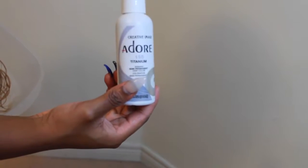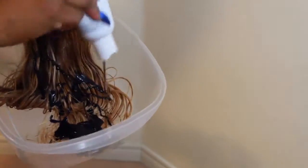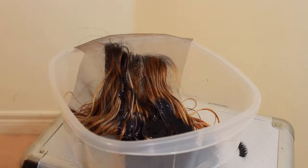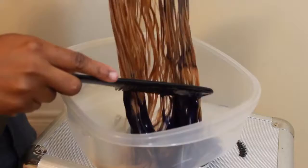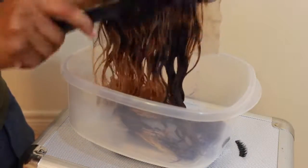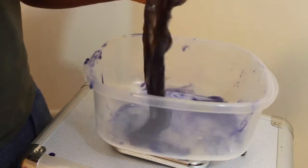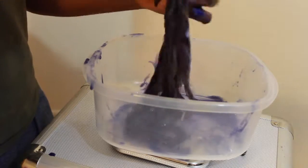After about 45 minutes, I decided to shampoo and condition the hair. While the hair is still wet, I'm going to apply the semi-permanent hair color. The color I decided to use is Adore 155 Titanium semi-permanent color. I poured the hair color into a bowl in random sections, then used a comb to work the color through the hair, and used my fingers to saturate all of the hair. I'm going to leave it to sit for about 3 hours, then shampoo, condition, and dry. Then my hair will be ready for install.